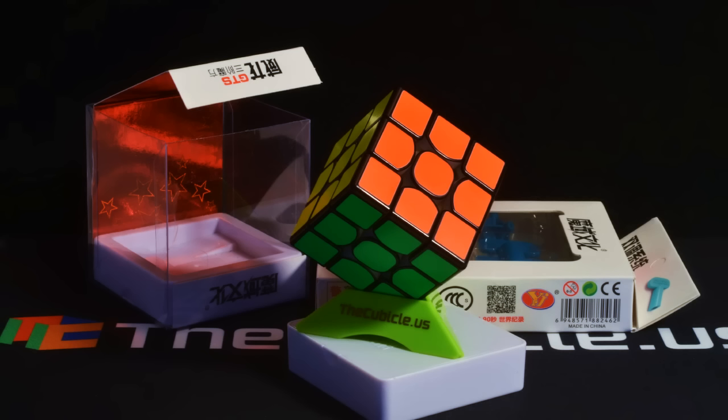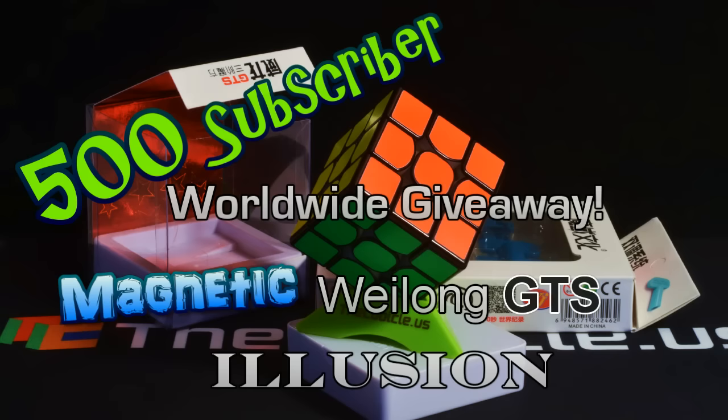And this time it's a WeiLong GTS Illusion, set up by yours truly — magnetic. A magnetic cube. You can call it a GTS-M or a magnetic WeiLong GTS Illusion.